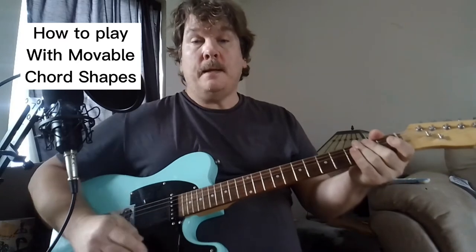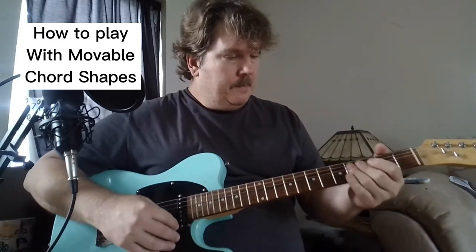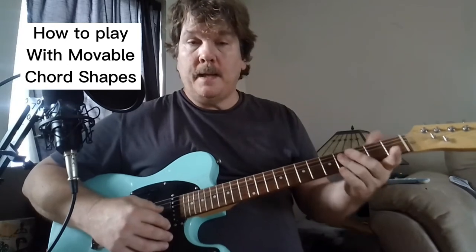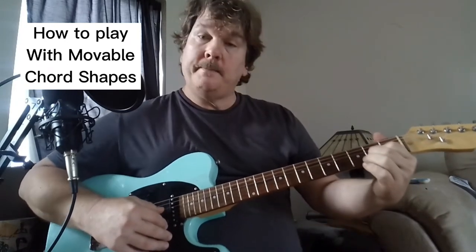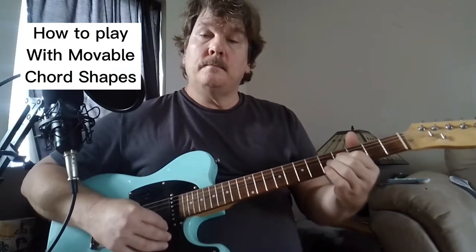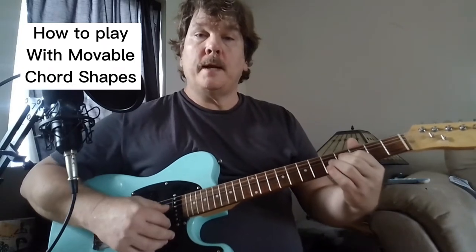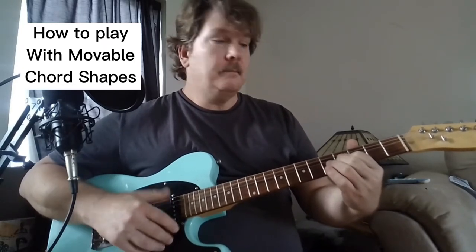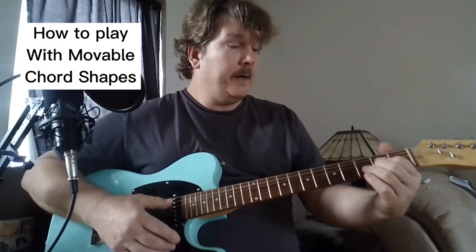Here would be another way to play it, like on an acoustic maybe. So let's start at the third or fourth fret - I'm just playing the A shape but moving it up to the fourth fret, and I'm letting some of the open strings ring. That's kind of how they play it, with a lot of open strings ringing.